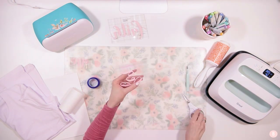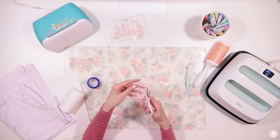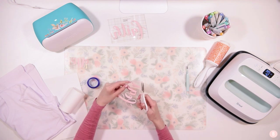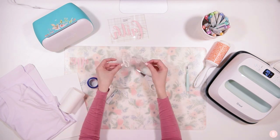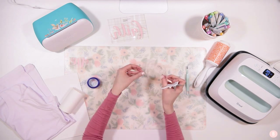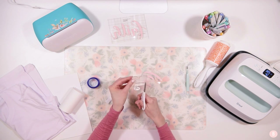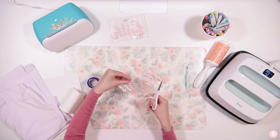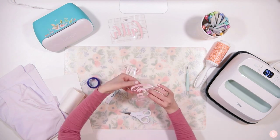Once all three pieces are weeded, I'm going to cut away as much of the extra carrier sheet as I can from between where the words will be. Along the sides it doesn't matter, but since we're stacking the letters closely together I want to trim the sheets so they can puzzle-piece together neatly. I'll use scissors, being careful not to cut the design, but giving myself room to fit those pieces together.